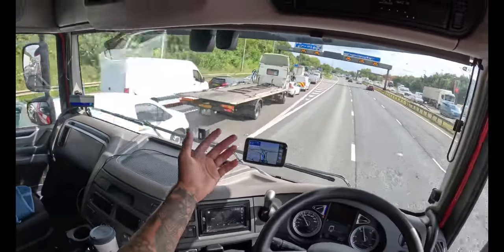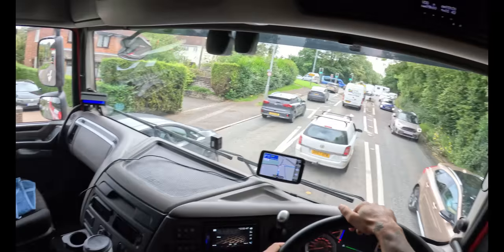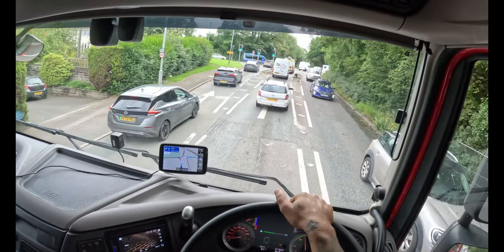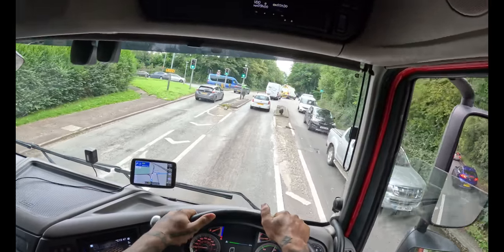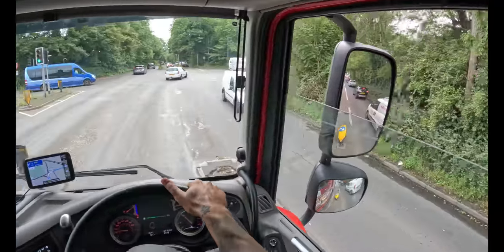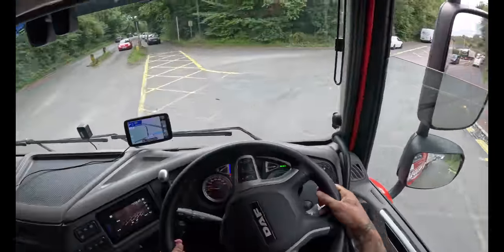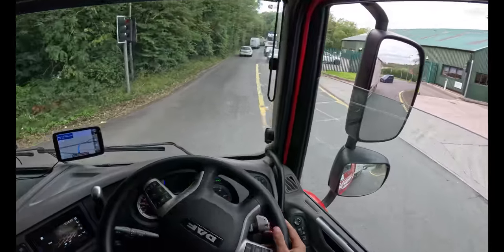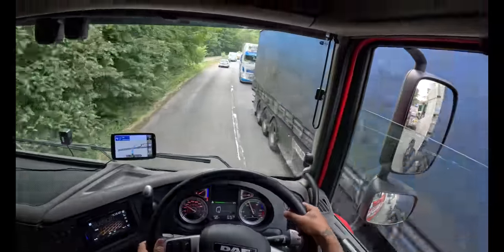I know for a fact that when I get to Stoke it's going to be more traffic as well. It took about two hours just to get through that bit. We managed to get to Stoke now but with the times I haven't got that much time left because I have to stop at half five. 23 miles to go - I'm going to try to get there and get my trailer and at least park it. I might have to stay in a lay-by tonight. Didn't want to do that but I don't have an option now.